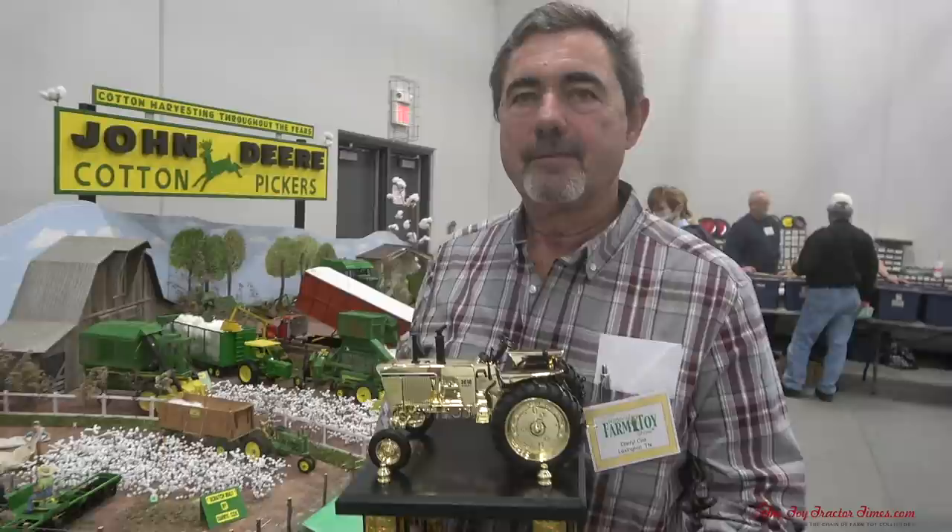A lot of people find it very interesting. They're not around cotton much at all up here and know very little about it. So I get a lot of questions, and it's entertaining, and I'm glad everybody enjoyed it. Well, congratulations on taking the Toy Farmer Gold 3010 trophy home — I guess we'll take a look at this history of cotton because there's a lot to learn and see.